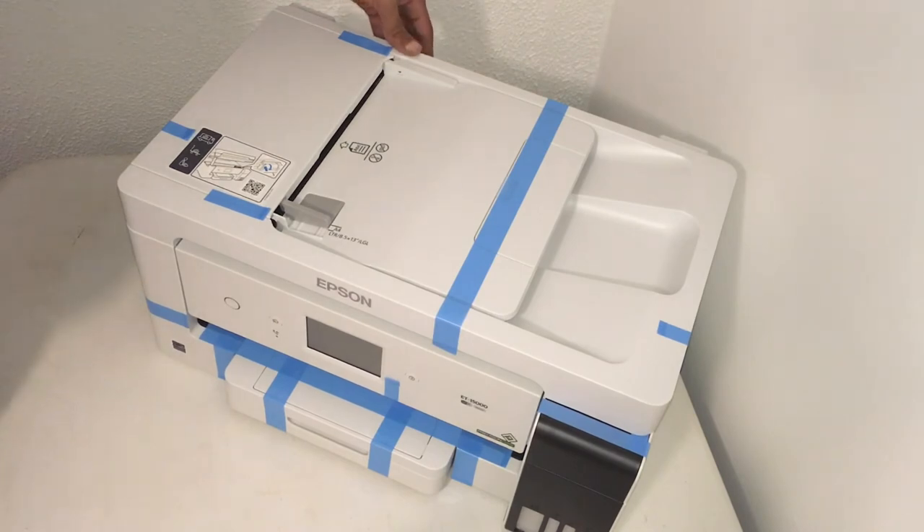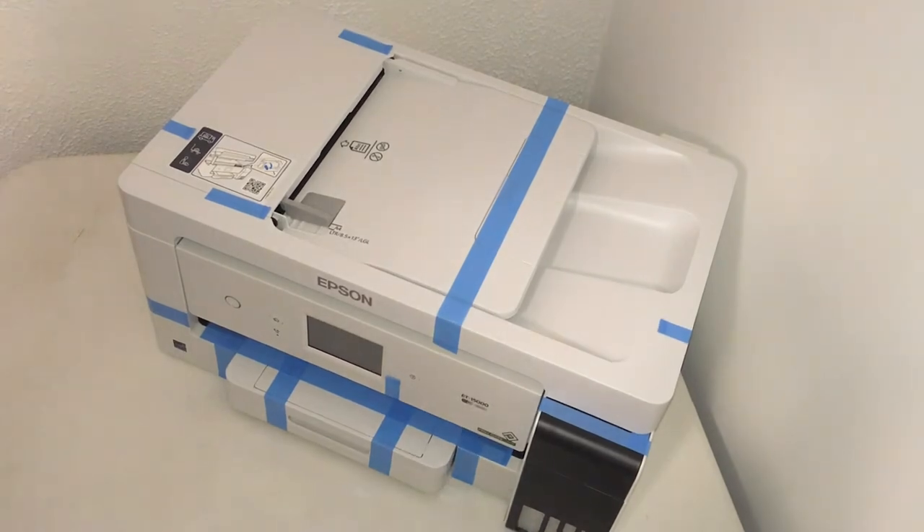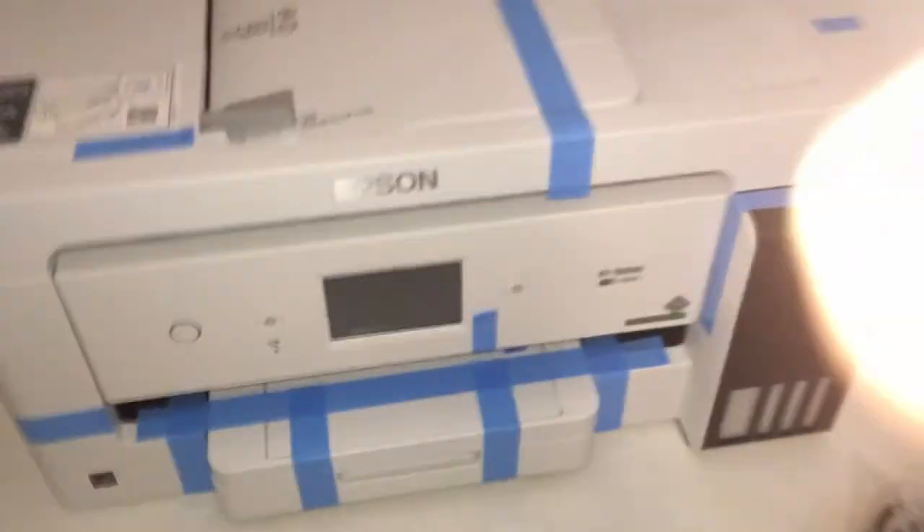This looks like a beauty. There's tape everywhere — I'm going to tape all the tables. There you guys can see it.